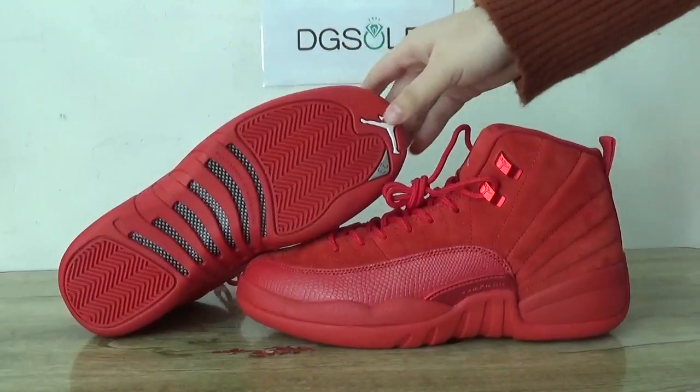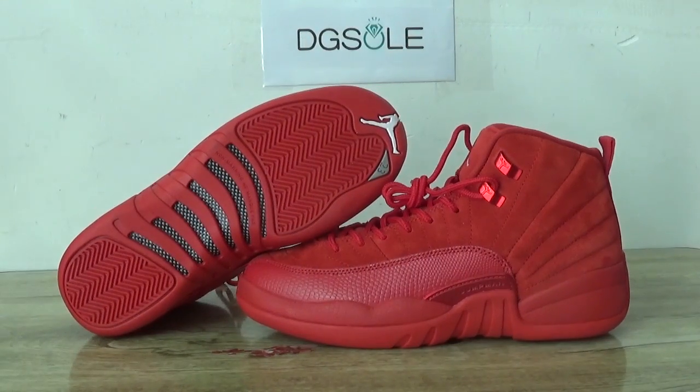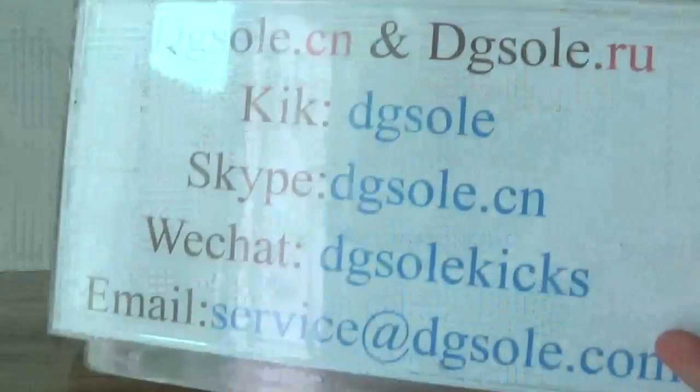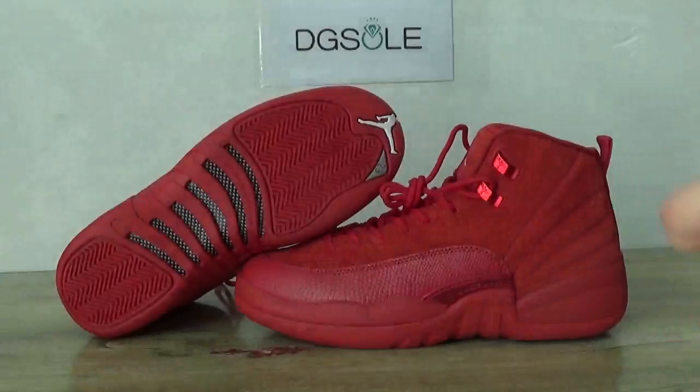Now let's look more at the shoe. If you like it, please check our website for more detailed information about it. Thank you for listening. Bye.